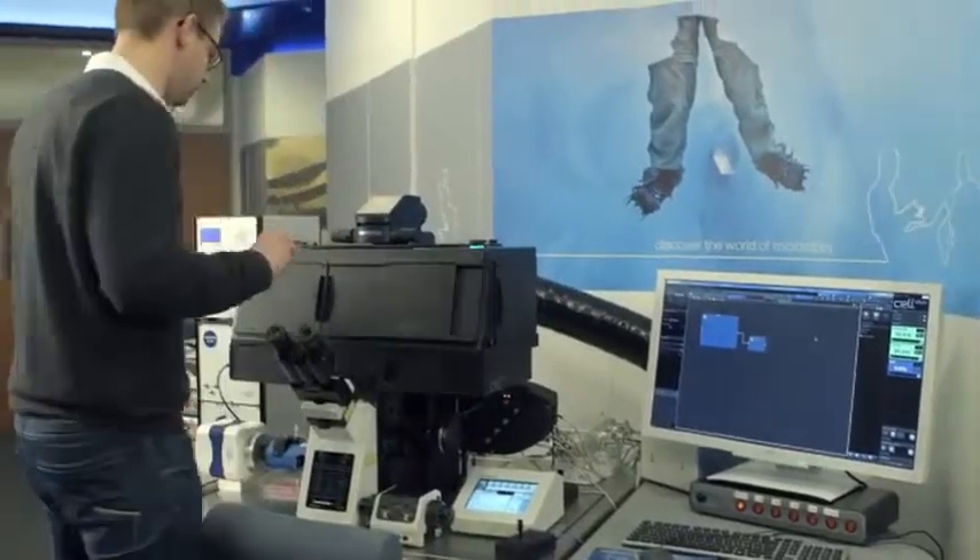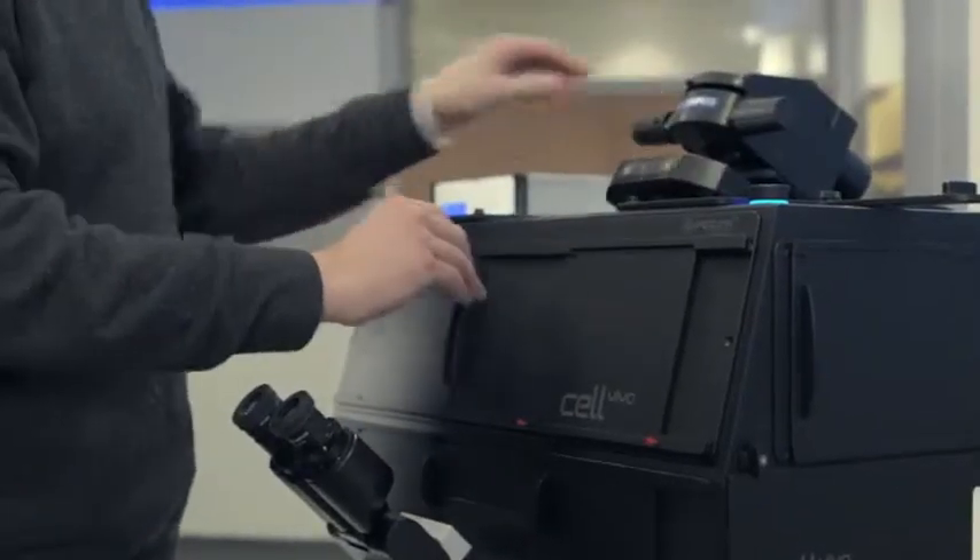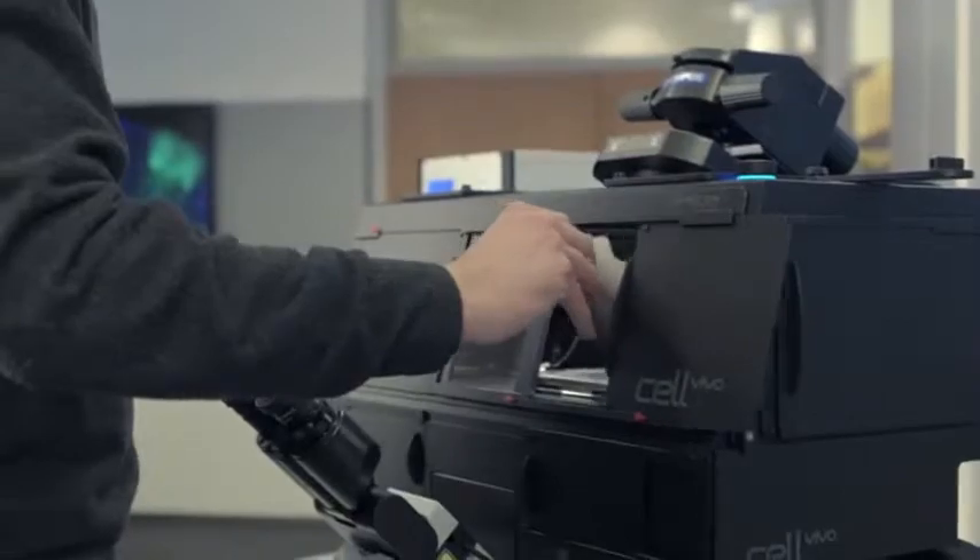Workflow ergonomics is prioritized, with effortless single-handed operation, meaning that you no longer need to place samples on non-sterile surfaces.